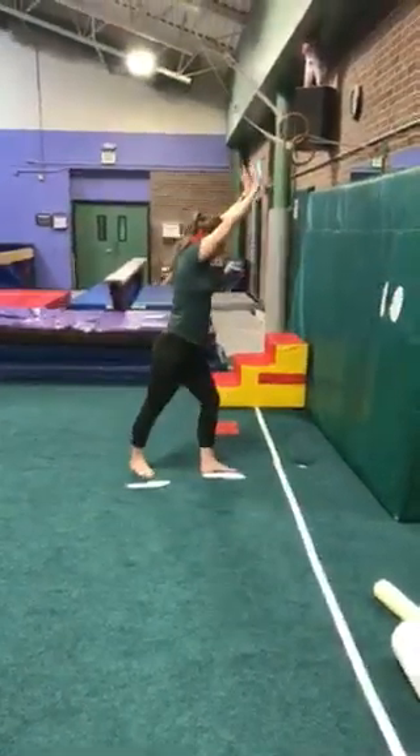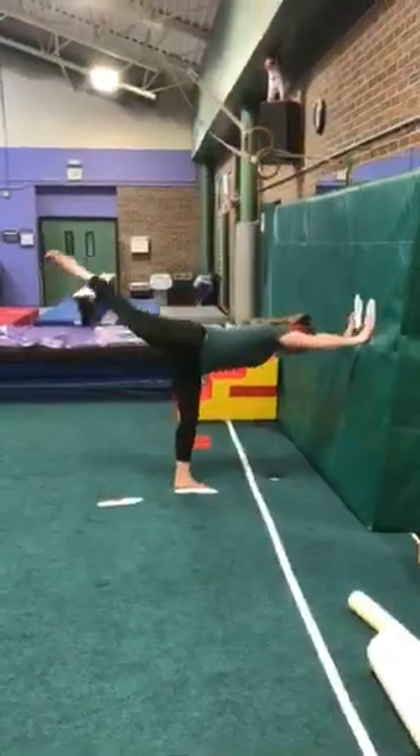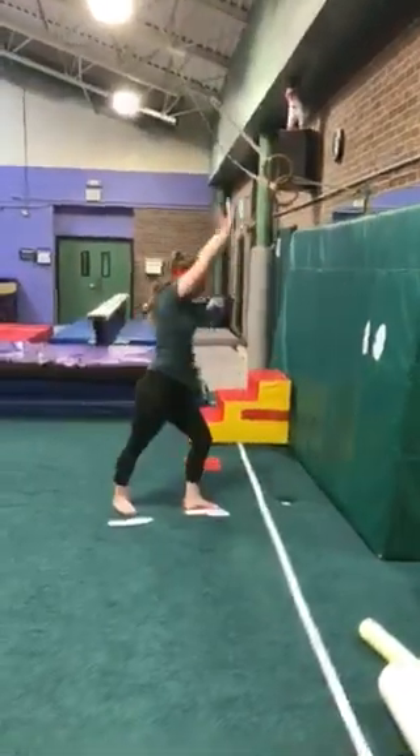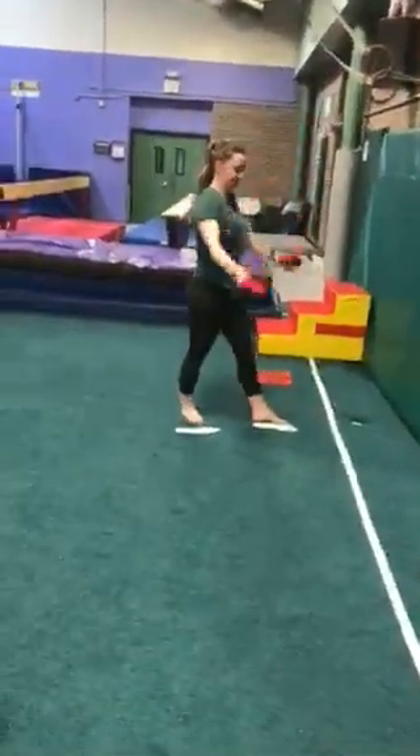These are things that you can be working on. You can try to do five to ten of them in a row in this awesome shape — nice T shapes. You can leave the bean bags on or take them off, it's up to you.